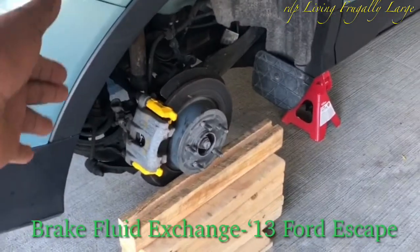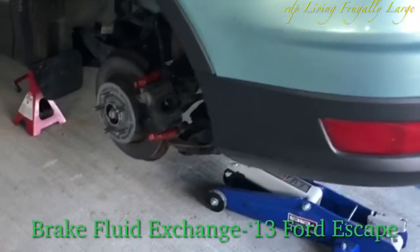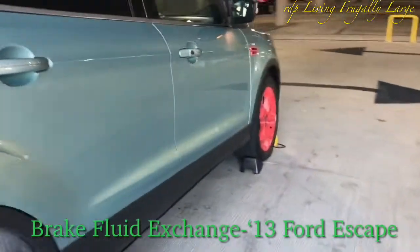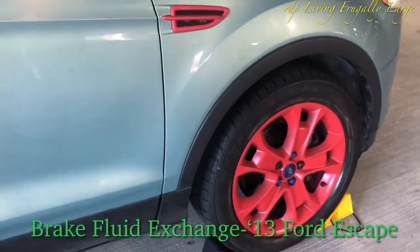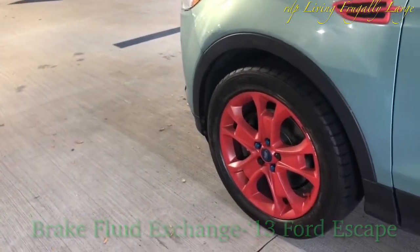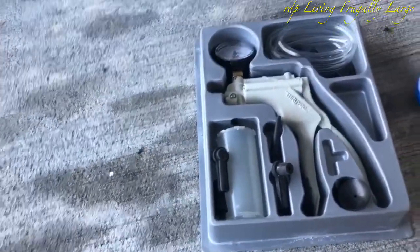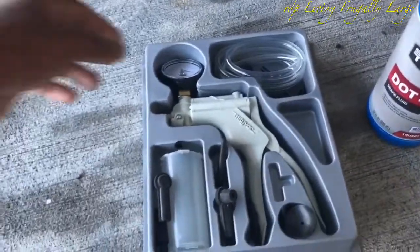The first thing we're going to bleed is the rear passenger side, and then the rear driver caliper. Thirdly, we're going to bleed the front passenger caliper, and finally the front driver side caliper. To do this bleeding process, we have a bleeding pump.